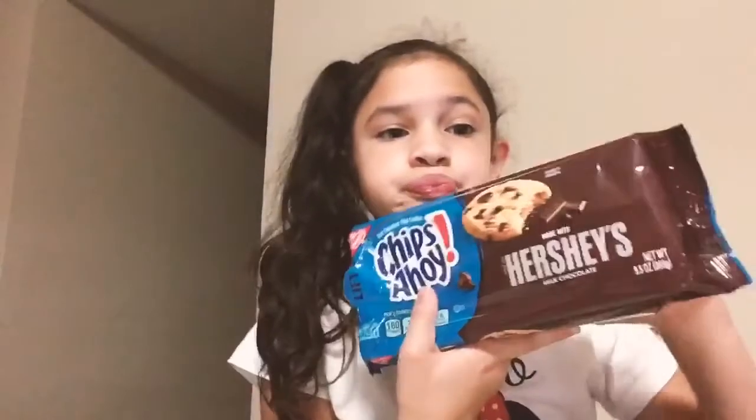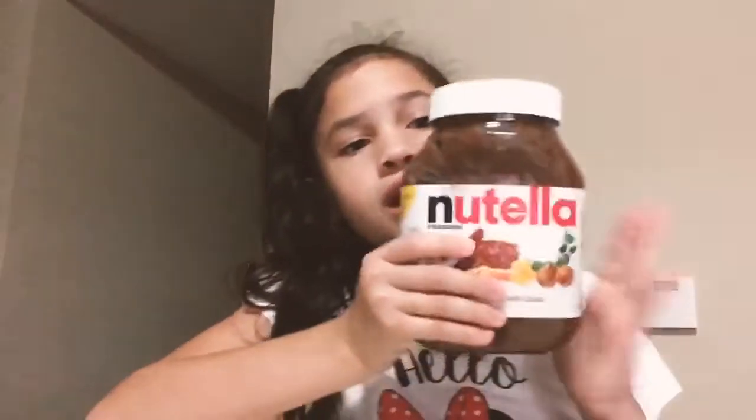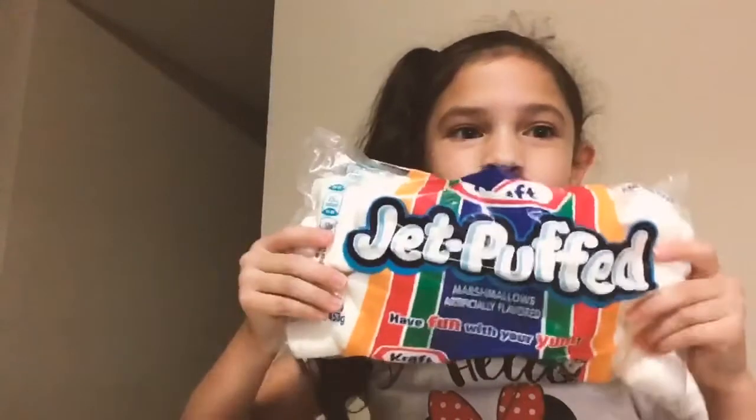The ingredients you need are cookies. You can put anything in there for the cookies. Nutella for your chocolate. And finally, marshmallows.